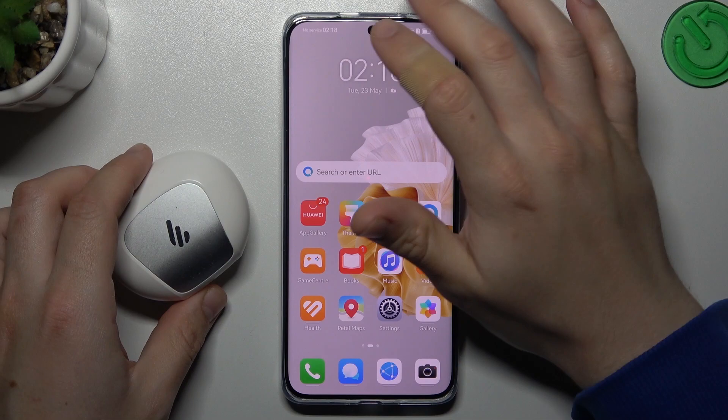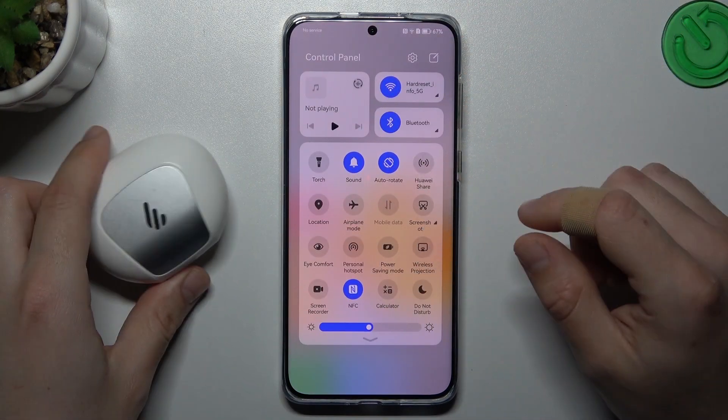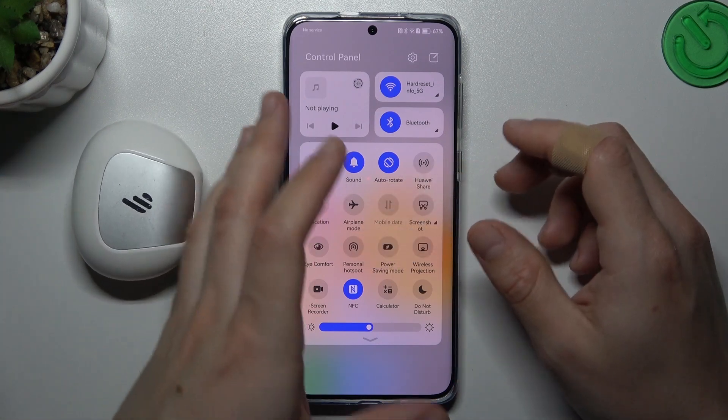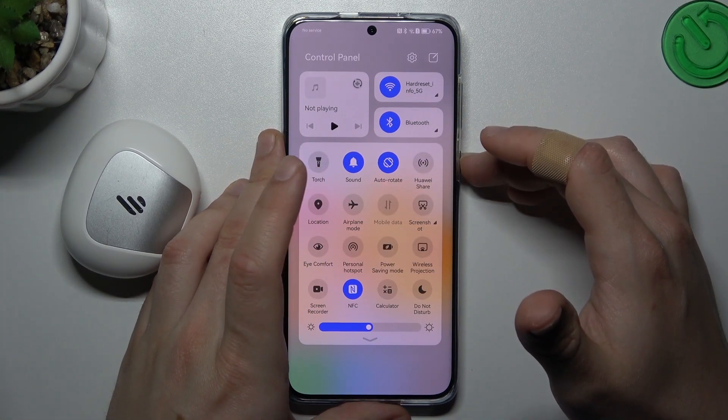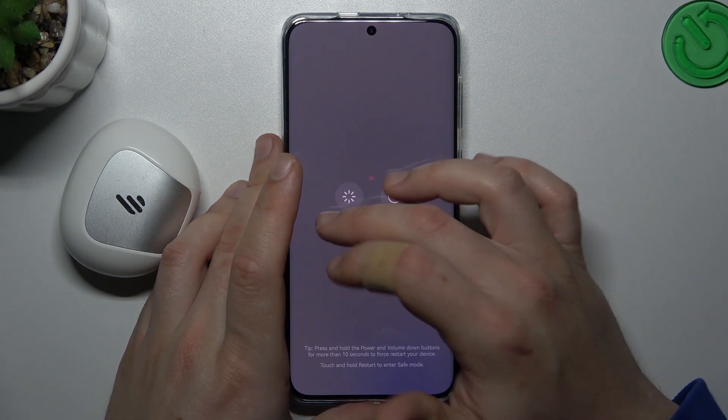When I have a problem with my headphones, I'm starting from the simplest way. Just restart your Bluetooth connection — switch it off and switch it on again. Then look for your device on the Bluetooth list. After that you can also try to restart your phone by holding the power button and choosing restart.